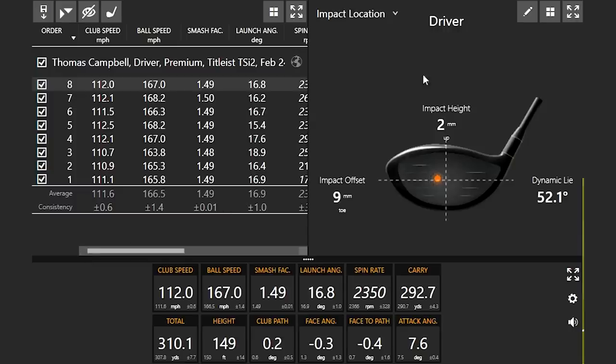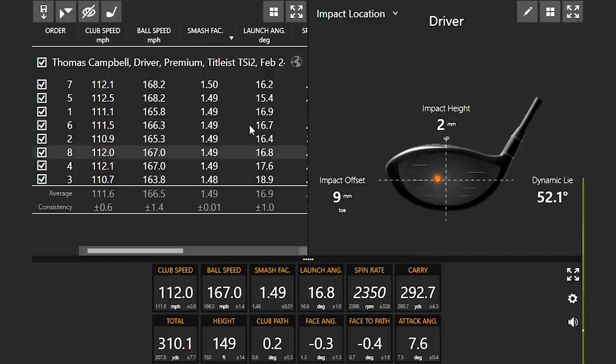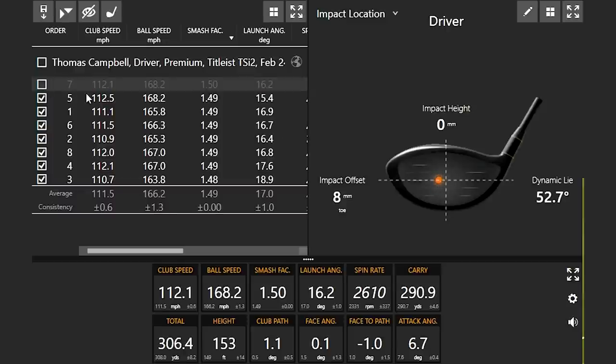It looks like we're testing at about 112 miles an hour club speed today — just nice, smooth swings. I'm not trying to swing as fast as I can; I'm just trying to give reliable data. So let's take a look at taking out the best three shots. We'll take a look at the smash factor list right here. The highest efficiency shot was very, very close to the middle of the face, so we can probably take that one out as one of our best shots.